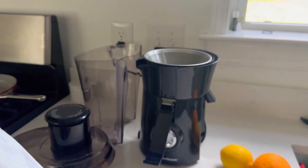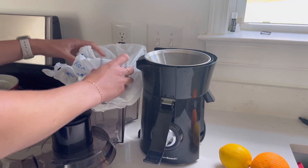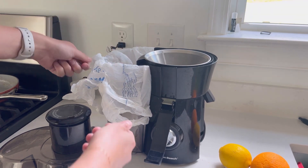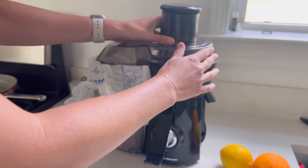My little trick — I put a grocery bag right in here before I start juicing, and that way all the pulp and the fibers and stuff, I can just lift this out and toss it right into the trash. So it makes cleaning a lot easier.